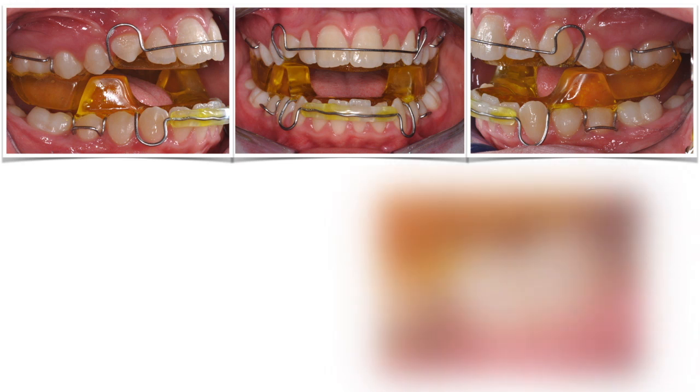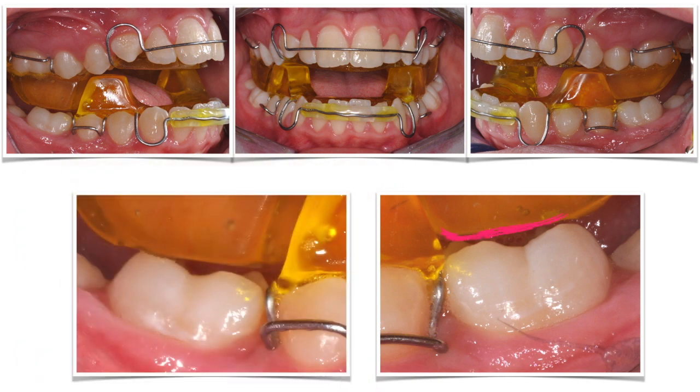As you can see, the upper resin blocks were touching the lower molars. This prevents those molars from erupting, which is a reasonable idea if you have a hyperdivergent patient. But Mary was a bit hypodivergent, so I needed those lower molars to erupt a bit to open the goniac angle.